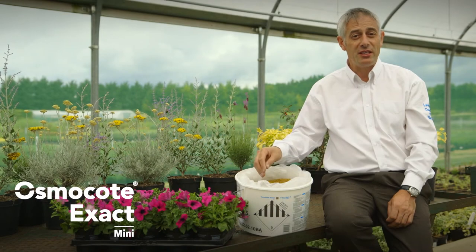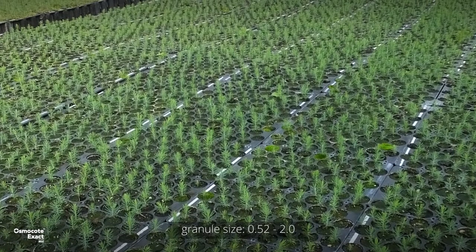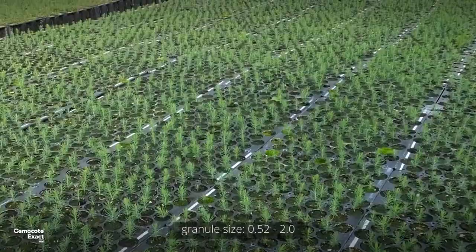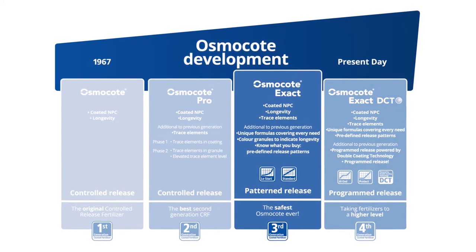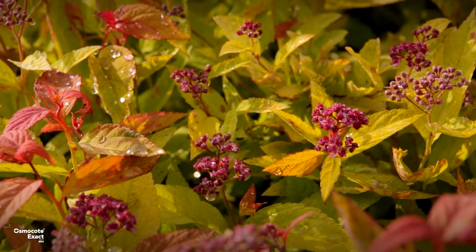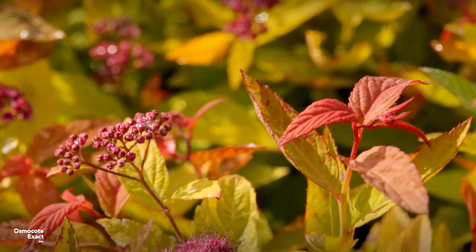Osmocote Exact Mini has been specifically developed for use in small substrate volumes and so is ideal for pots of 8cm or less. The Osmocote Exact range is ICL's third generation of controlled release fertilisers, designed to follow reliable and consistent release patterns for plants which require an even release of nutrients throughout their life cycle.